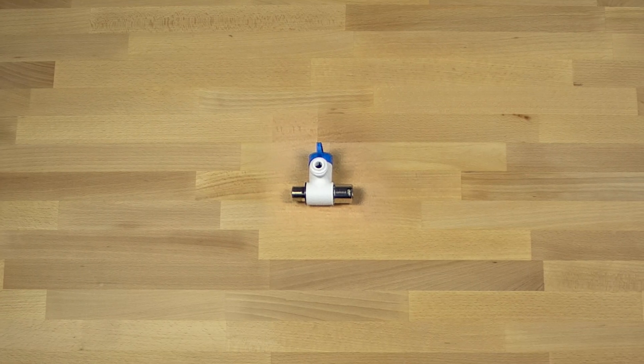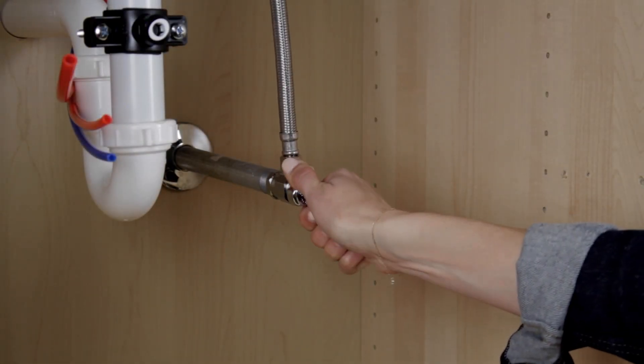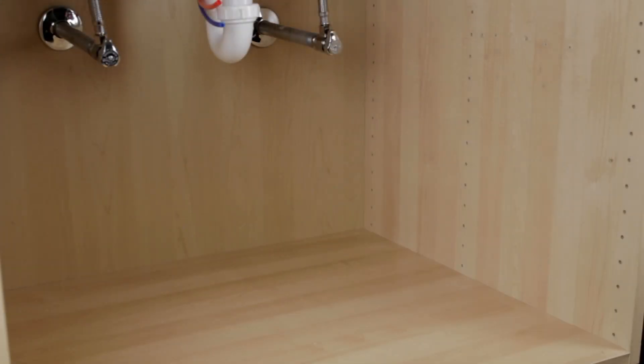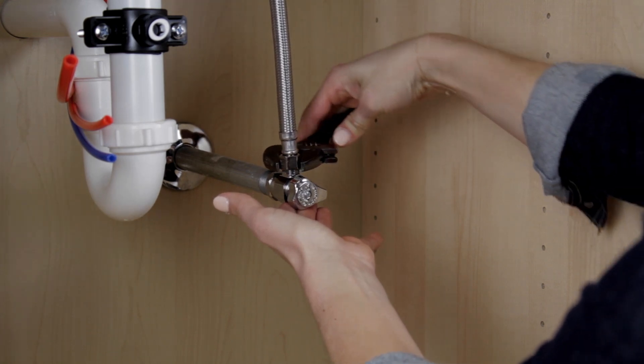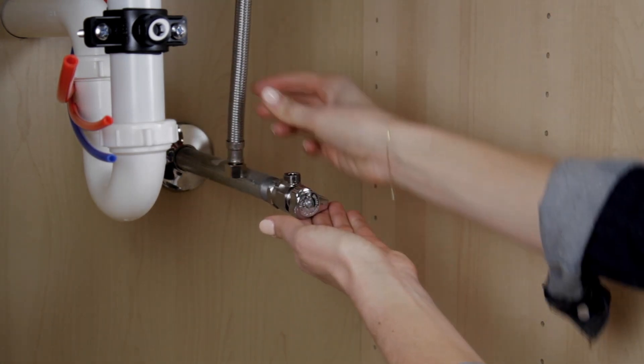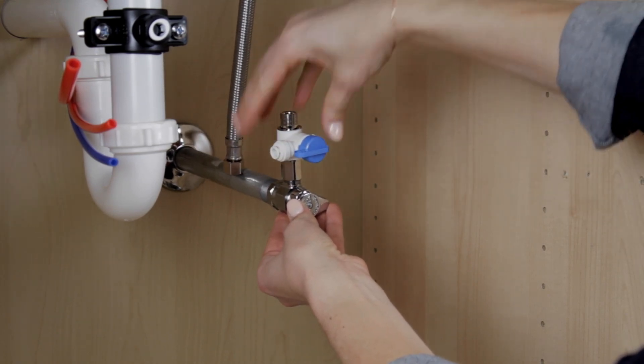Tighten the nuts and bolts to secure the drain clamp halves around the drain pipe. Next, install the inlet T-valve and tubing. Ensure the water valve is turned off and place a pan under the cold water line to catch any excess water. Using an adjustable wrench, disconnect the cold water line and attach the threaded ends of the inlet T-valve to the cold water line.